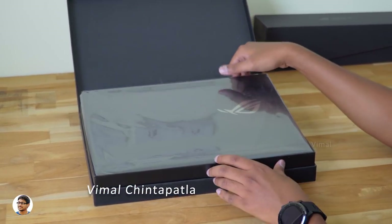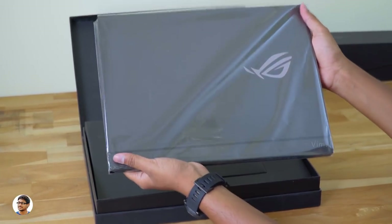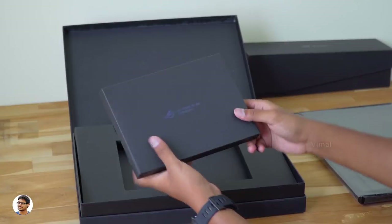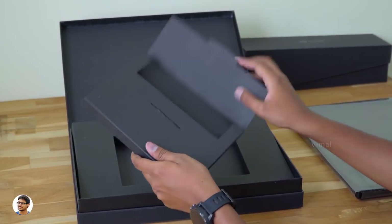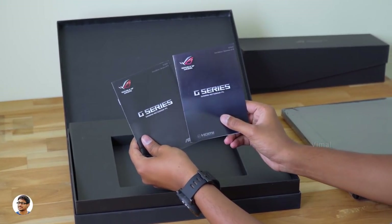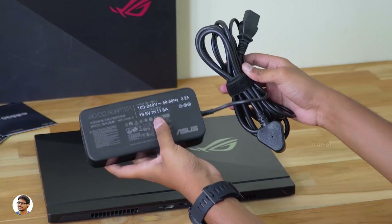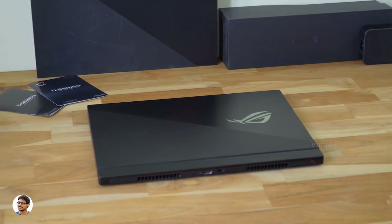First, let me show you what else we get in the package. There's another accessory box with the ROG logo on top. Inside, you just have some paperwork — a user manual and a warranty card. And in this box, you get a power adapter and a mains cable. It's a 19.5V 11.8A DC power adapter. Those are all the items we got in the box.